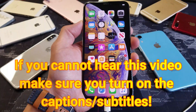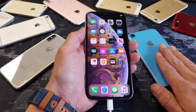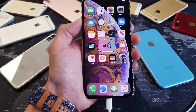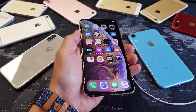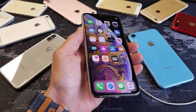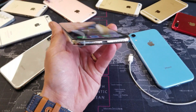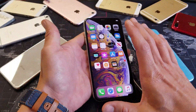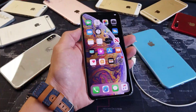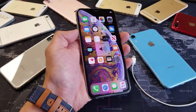Hey, what is going on guys? So you have an iPhone X, XS, XS Max, or even the iPhone XR, and you basically have your phone stuck on headphone mode without your actual headphones plugged in. I'm going to give you a bunch of different steps to get your phone up and running, and this is going to help 95% of you guys. So the first thing is this: if you have a case on your iPhone, take the case off. Now use the volume button up and down and see if the headphone mode is gone.